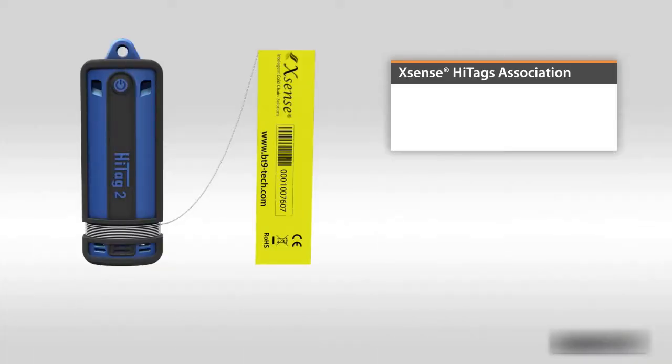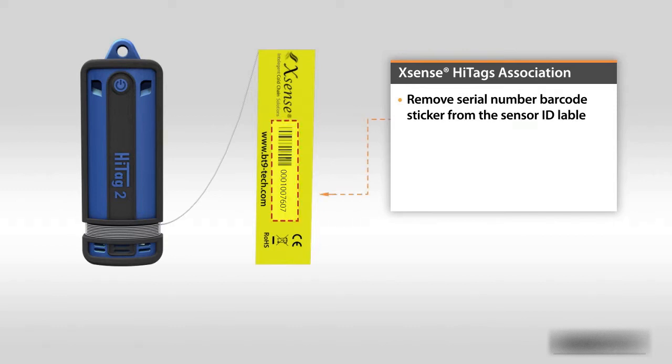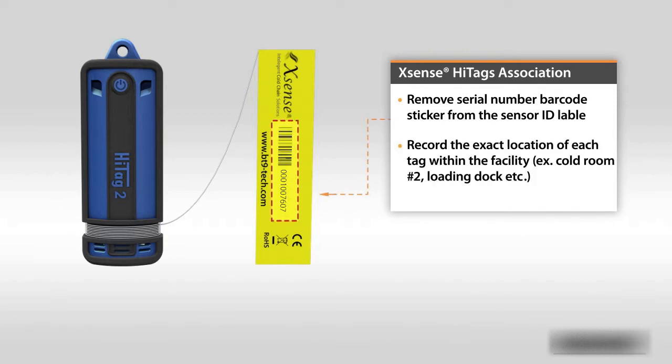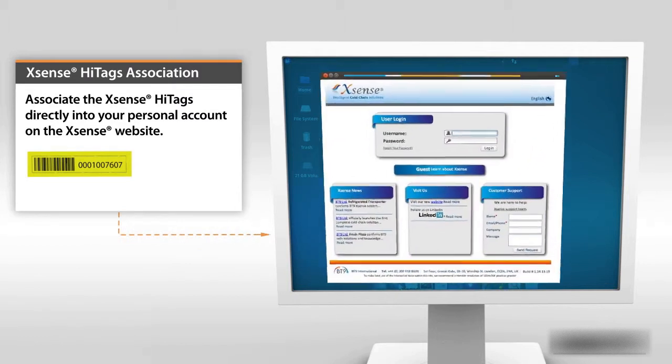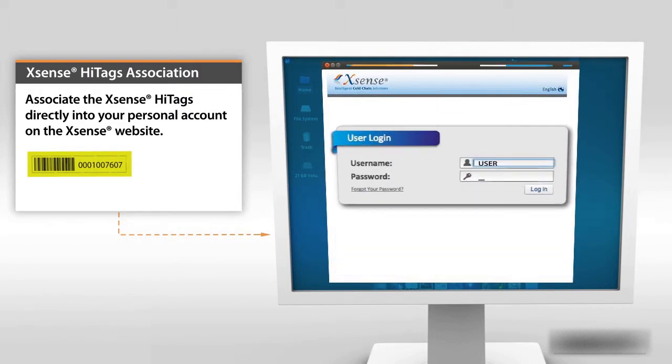For Xsense HiTag association, use the serial number barcode sticker from the installed sensor ID label. Record the exact location of each tag within the facility. Finally, associate the Xsense HiTags directly into your personal account on the Xsense website.